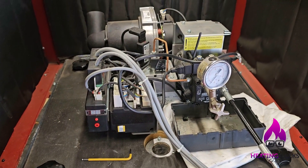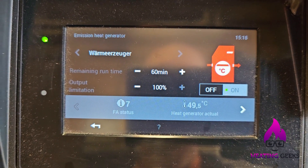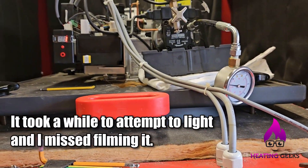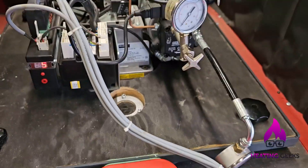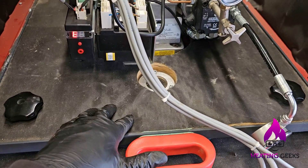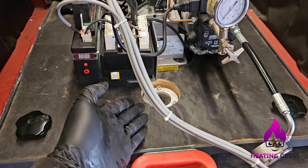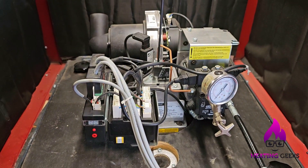I turned it on and waited, but it locked out again. I thought I heard it light, but maybe I didn't. I'm going to open it up and have a look — if there's a load of oil inside it's not lighting, or if there's no oil inside it is lighting but not sensing, in which case the flame sensor probably needs cleaning.